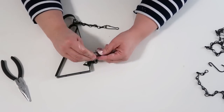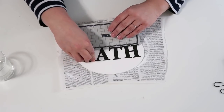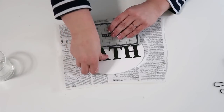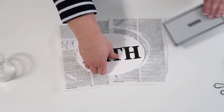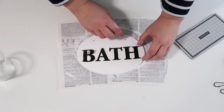Now use the cute letter stickers from the Dollar Tree and stick them right on. I've decided to do the sign 'bath,' but you can put whatever you want — laundry room, kitchen, office — it could be so darling. This was super cost efficient.